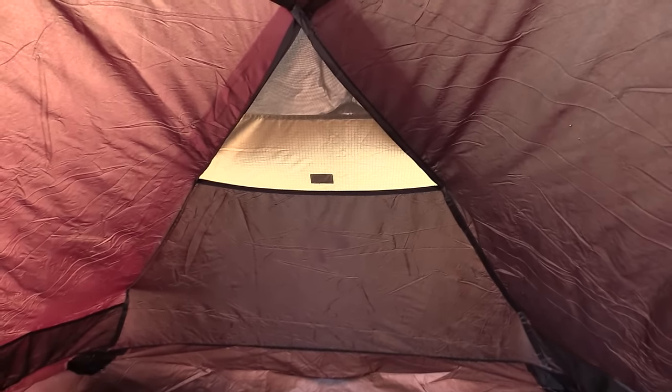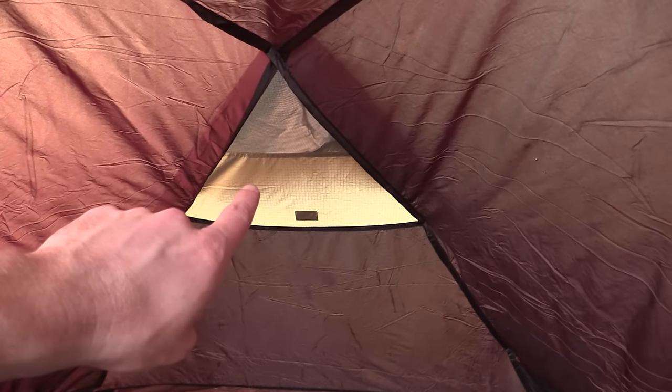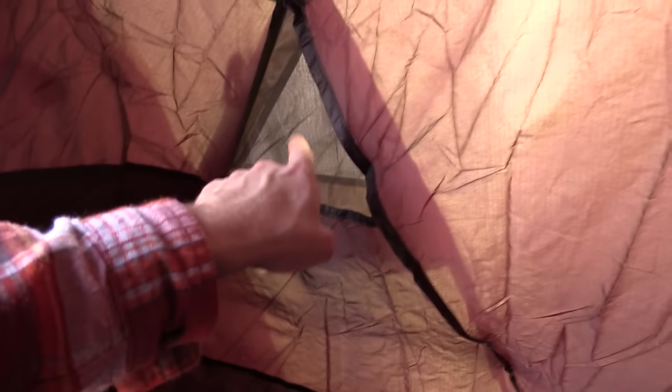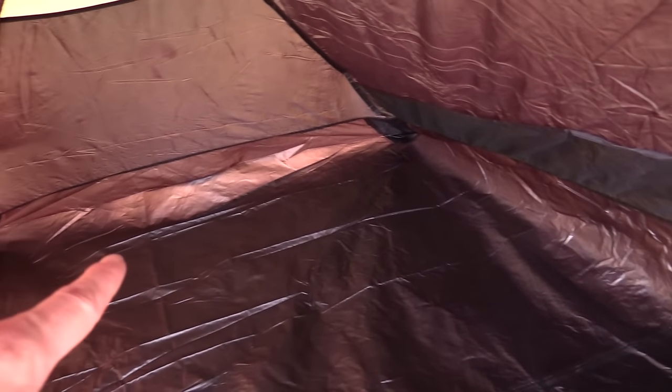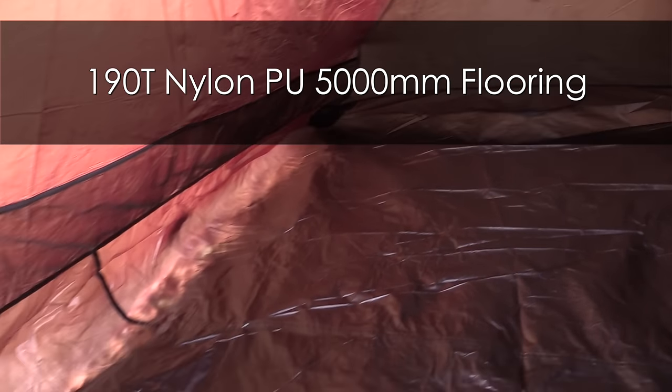This is a very nice tent. You can see the vent here and vents on each side. You also have mesh pockets that line the entire tent. You can also see that this is a bathtub floor all the way around, so you don't have to worry about getting wet. Now this is designed to be a three-person tent.